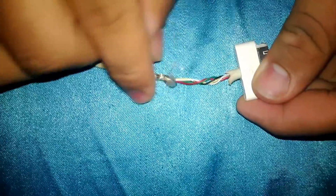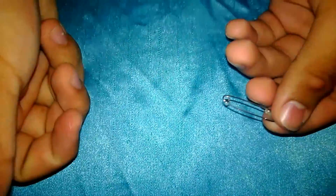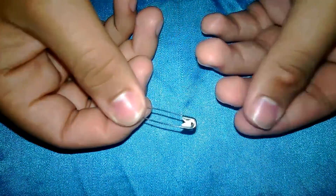To fix that, all you want to do is add a conductor from one side to the other. In this case I'm going to be using a safety pin. This can work with any conductor — a paper clip or many other things. It just has to be something you can manipulate, something bendable and malleable.